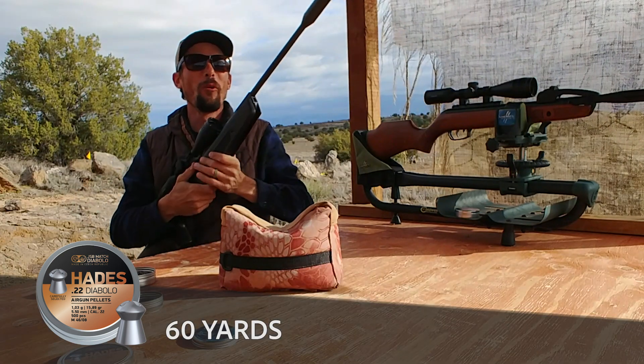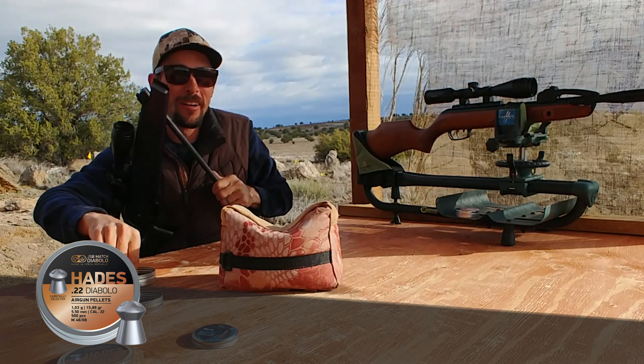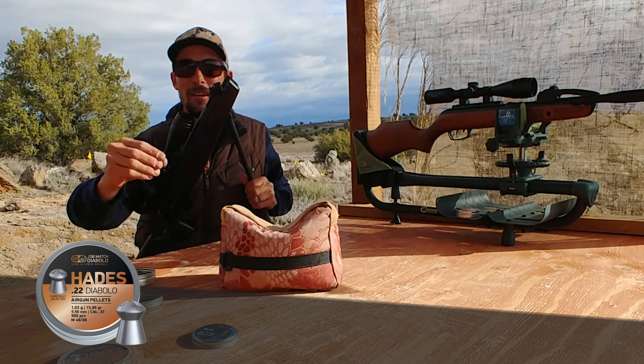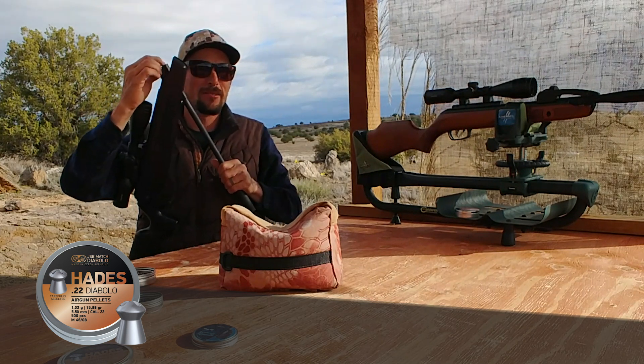Yes! I got the crow in one shot! That is so awesome. All the way out to 60 yards, this thing is proving to be very accurate with the Hades. Super accurate.